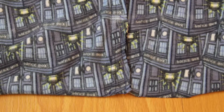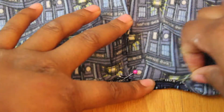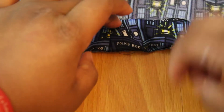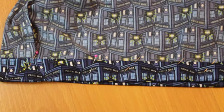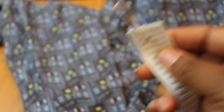To form the casing for the elastic, turn the upper edge to the inside at one-fourth inch. If you have an iron and a fabric you can iron, go ahead and iron it so that the one-fourth fold is visible — it makes it easier to meet the other fold line you'll need to fold next. Once you fold at that one-fourth inch, fold it again to meet the fold line you transferred from the pattern piece. Make sure you leave a large enough opening to insert the elastic.